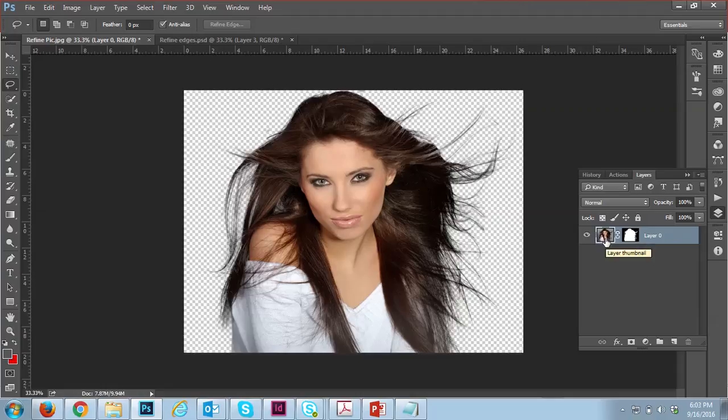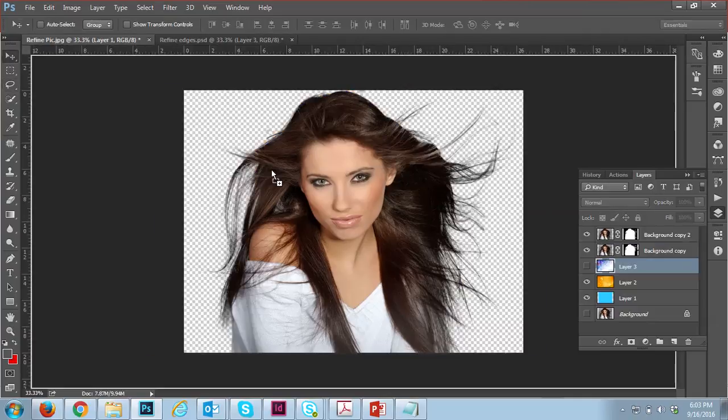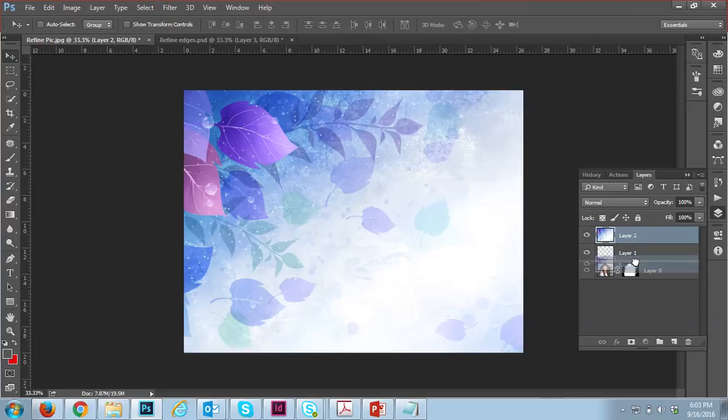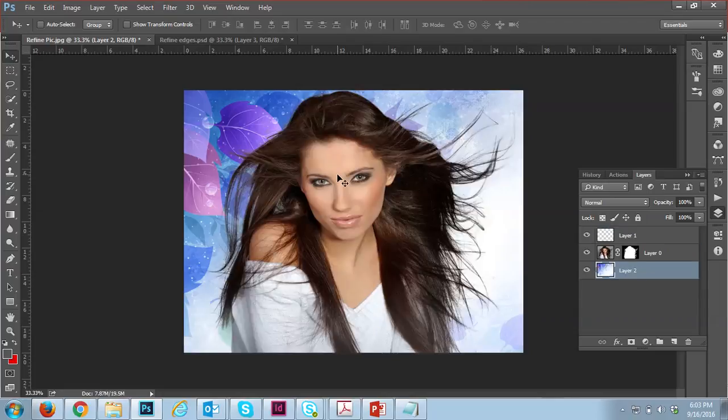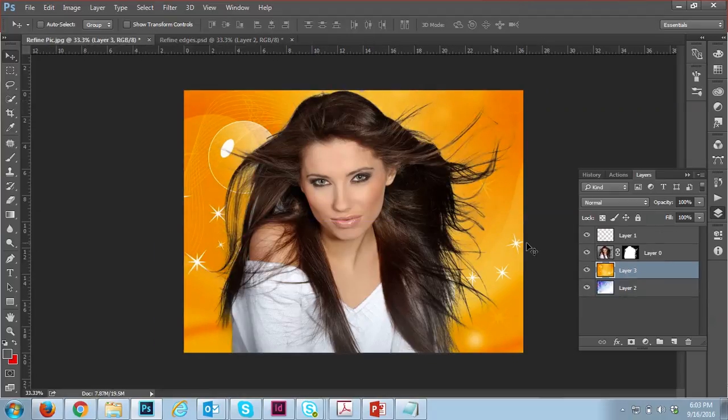Now I need to put a background. I have a yellow background layer, and I'm placing it below the masked image. It looks a little light, so I'm using another yellow background layer — now you can see the subject very clearly.